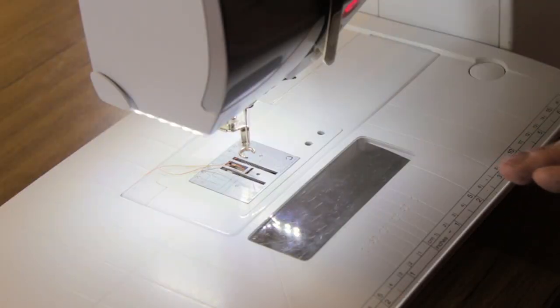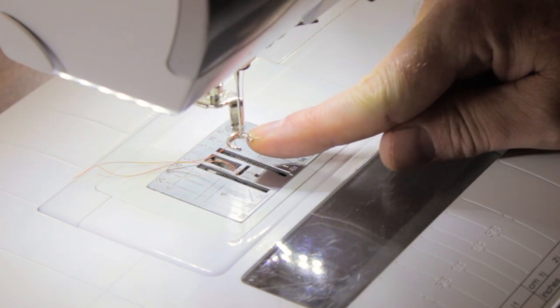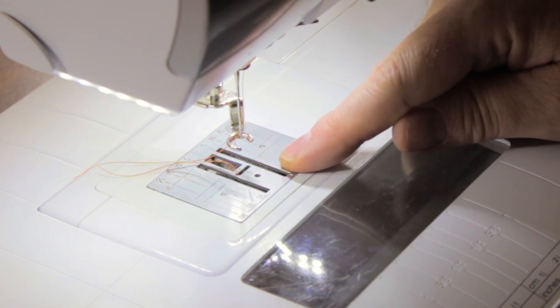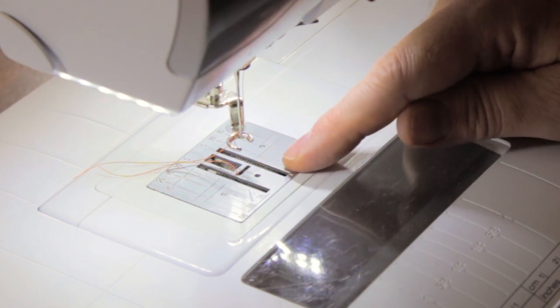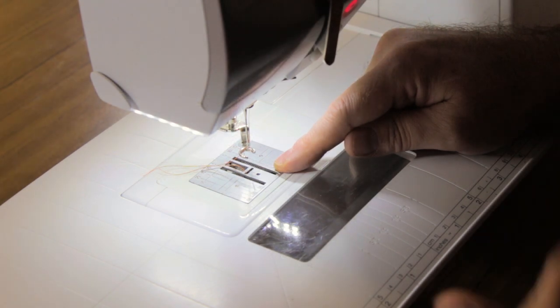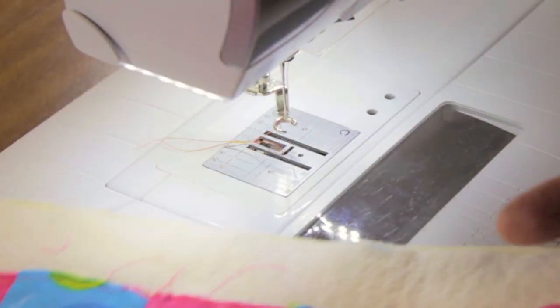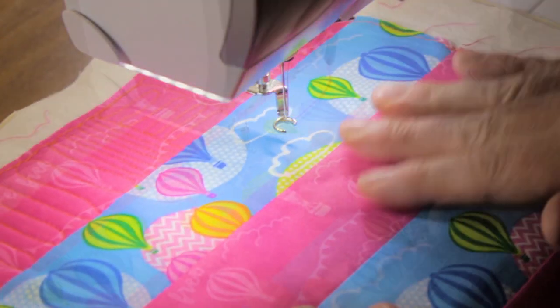Don't forget, whenever you're doing free motion quilting you need to make sure that your free motion or darning foot is installed on your machine, and you also want to drop your feed dogs. Don't be alarmed when you put the feed dogs back up that they don't pop up — as soon as you take your first stitch the feed dogs will come back into play. But right now we've got them dropped, ready for free motion quilting.